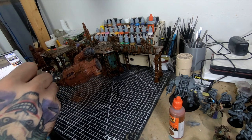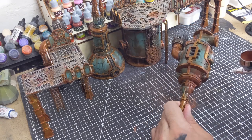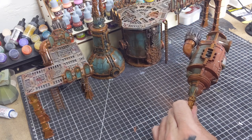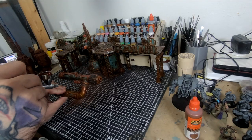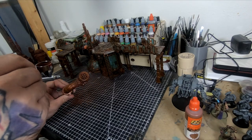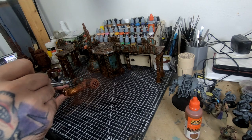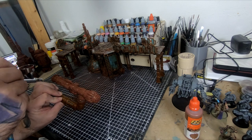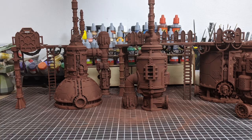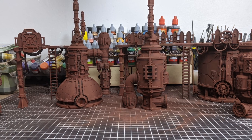I used AK Rust Primer for this, thinned with some of my homemade airbrush paint reducer — more on that in a later video. This was my first time using AK Primer and so far, no complaints. And this goes without saying: anytime you're priming something, make sure you have a uniform coat covering the entire surface you are later going to paint.